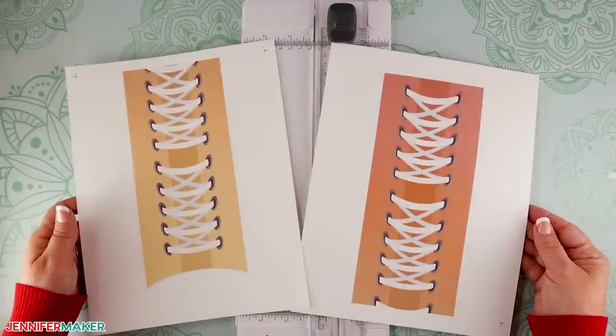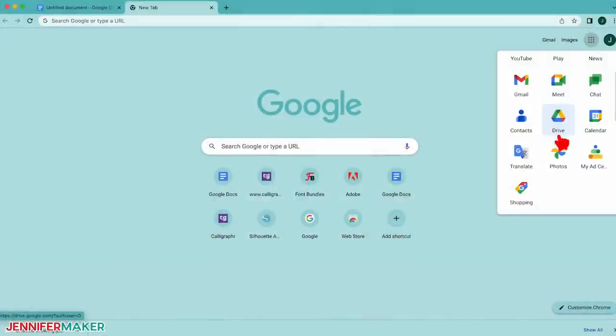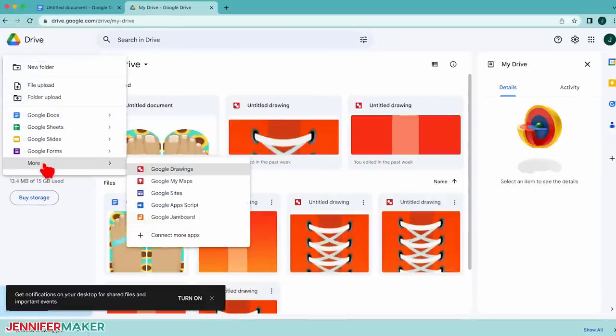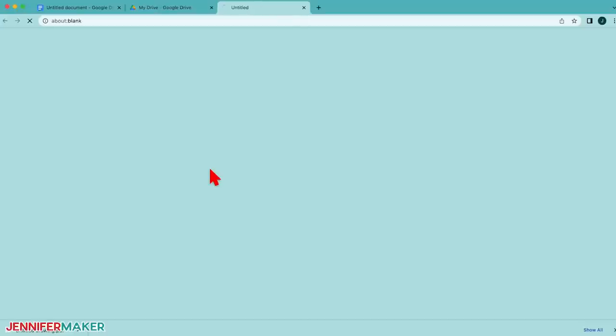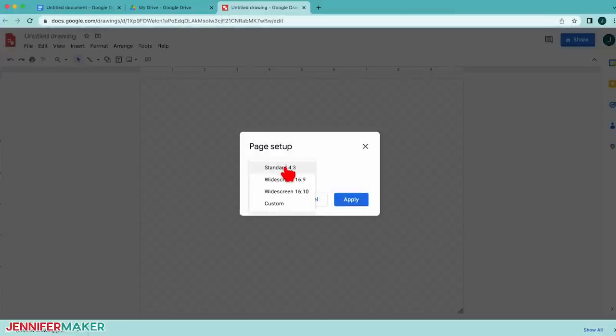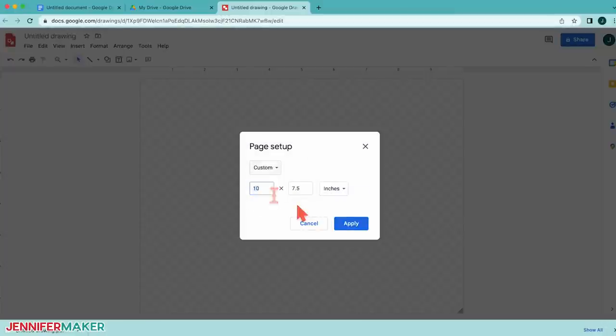We'll need to blend the sides, so I print each design about a half inch wider than that. The card stock will catch any extra ink. Now, to prepare the design, open Google Drive in Chrome and click on New. Go to More and select Google Drawings — it's similar to Google Docs and also free. In Google Drawings, go to the File menu and select Page Setup. Under the dropdown, select Custom and adjust the page to be half an inch wider than your sock on the jig. That way we can slightly overlap and blend the side seams. I'll make the page 4 inches wide and 19 inches tall and then click Apply.